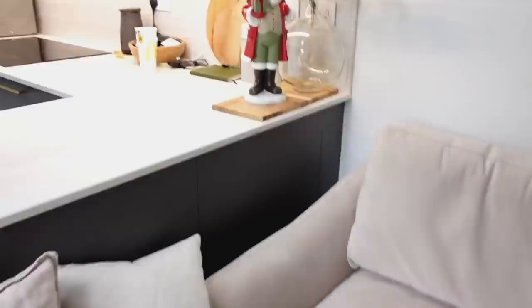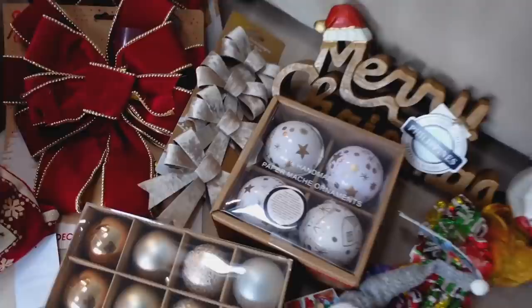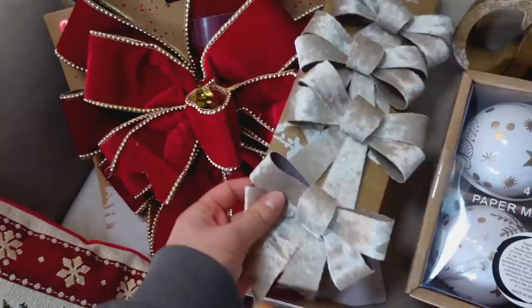She shows a little figure from HomeSense and explains she started collecting Christmas decorations very early over the years. This year she's become a bit obsessed with bows — partly because she's gone with a 'presents as decorations' theme, and she loves the red and green combination. She might use some bows on the outdoor wreaths.